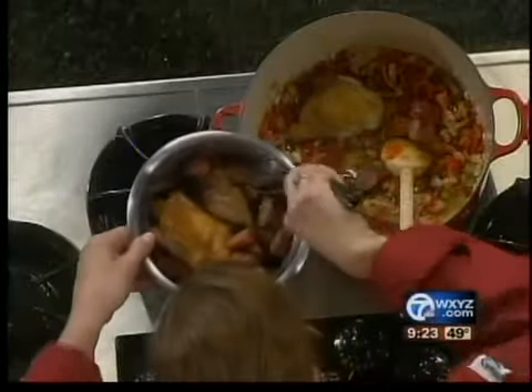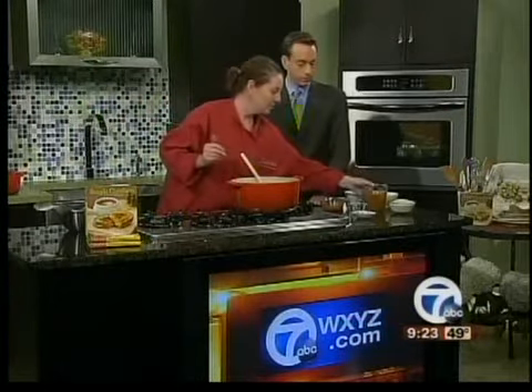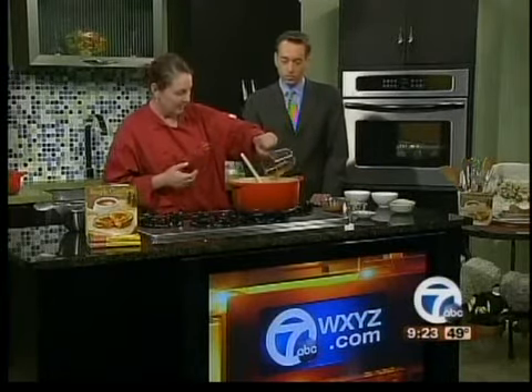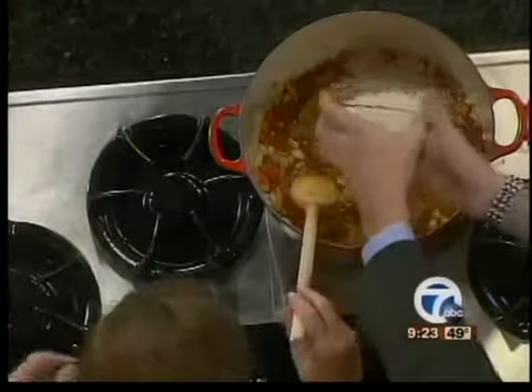How long would this whole process take on the stovetop? Aside from searing, you're looking at the whole process — maybe a couple more minutes if you slowed it down. This is chicken broth and we're going to add this. And if you could put the rice in — that's the last ingredient.